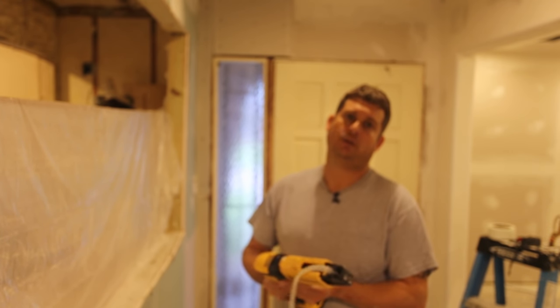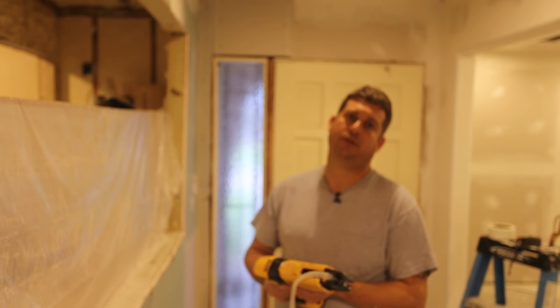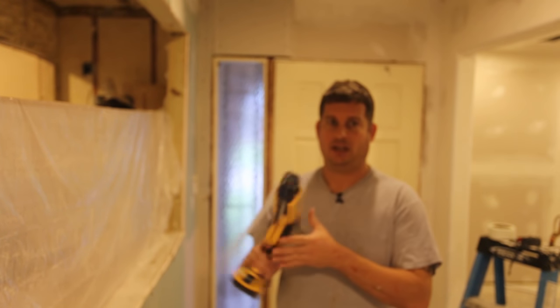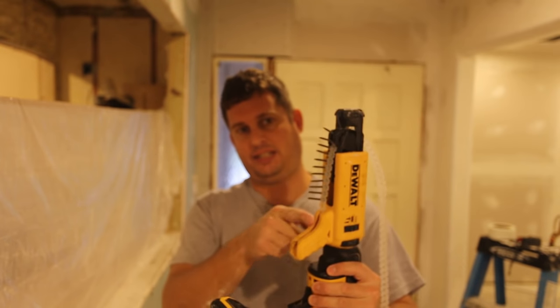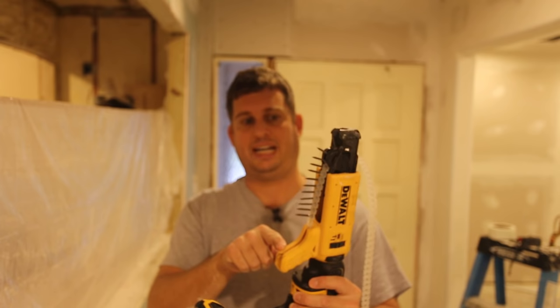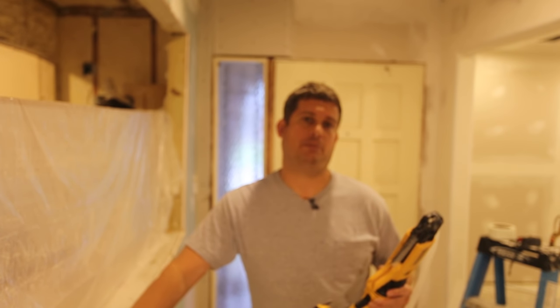It did not work well with two and a quarter or two and a half inch screws. I had some floorboards to re-screw, and one of the problems I had is this is too tight of a radius for long screws and so they bind. They were drywall screws, like number six or number seven. So this is not a perfect tool, but it beats the hell out of doing it by hand, and it's great not to drag a cord around.